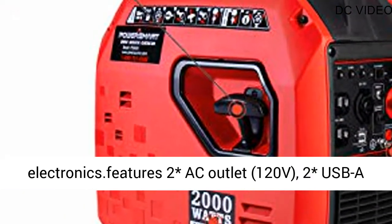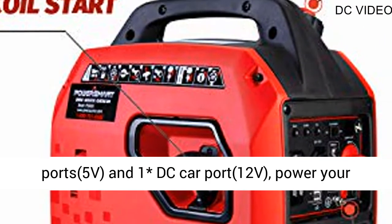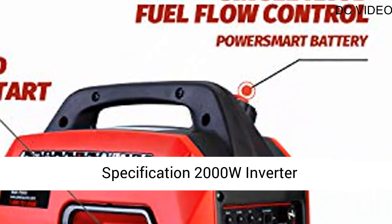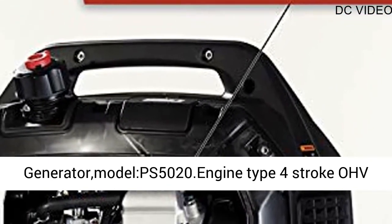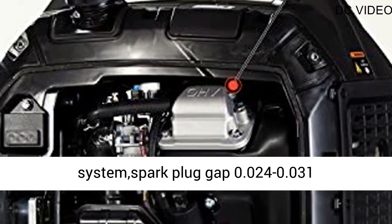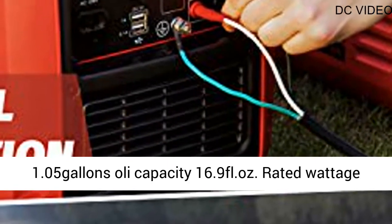Specification: 2000W Inverter Generator, Model PS5020. Engine type: 4-stroke OHV single cylinder with forced air cooling system. Spark plug gap: 0.024–0.031 inch. Displacement: 79 CC. Fuel tank capacity: 1.05 gallons. Oil capacity: 16.9 FL. OZ.